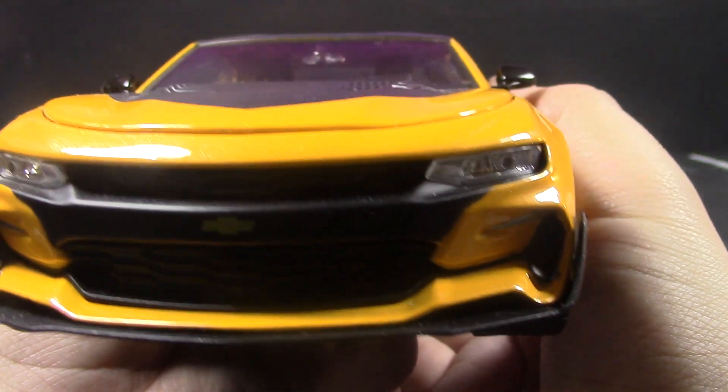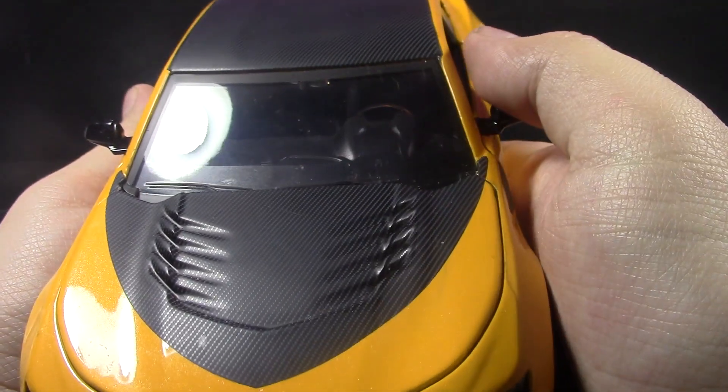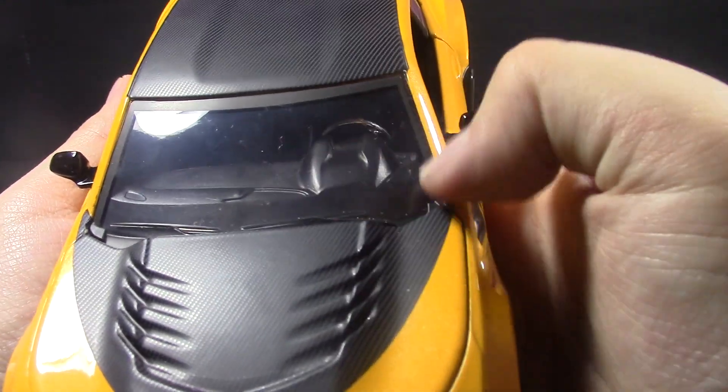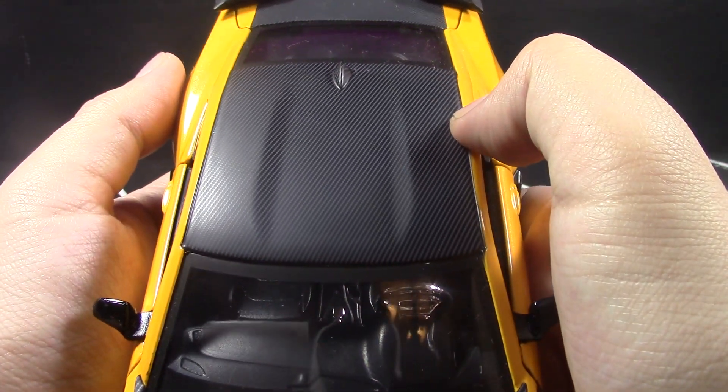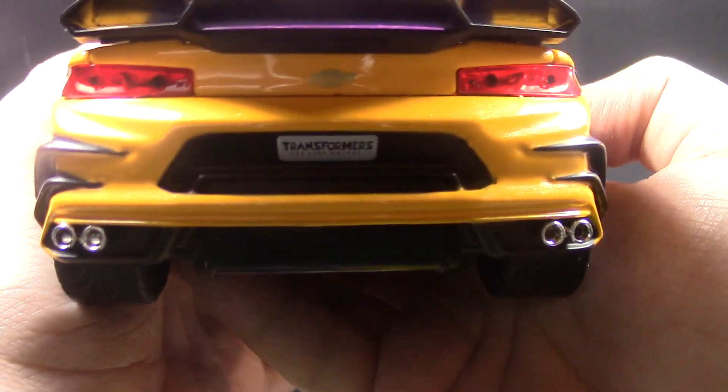The headlights look awesome. I really like how the front of the car looks — the hood, the windshield, which is a little dirty. It does attract dust pretty easily. The top of the car looks good too.